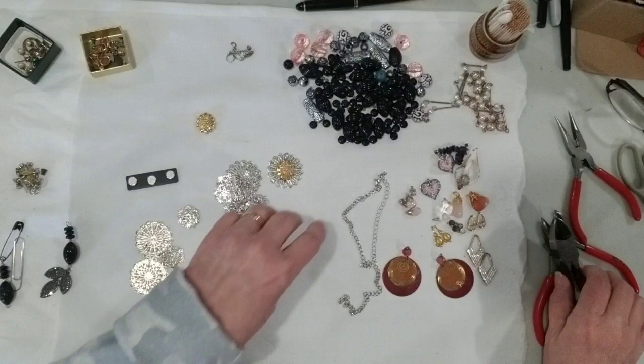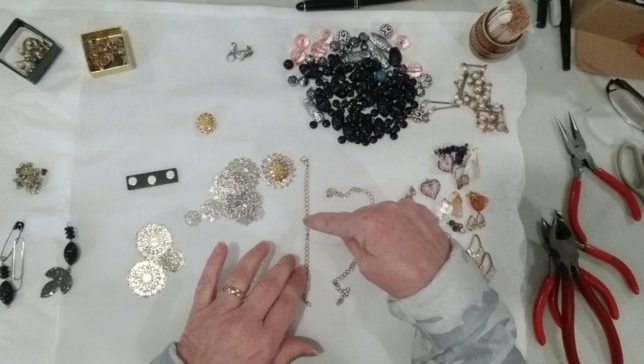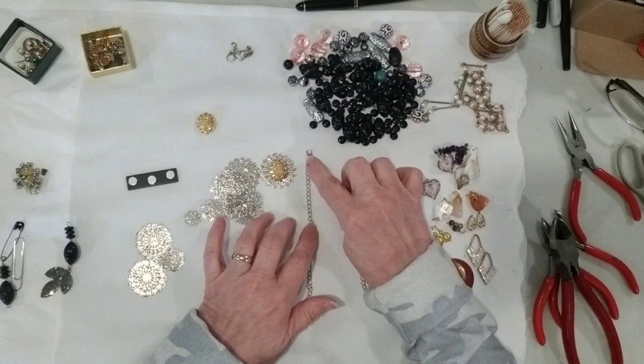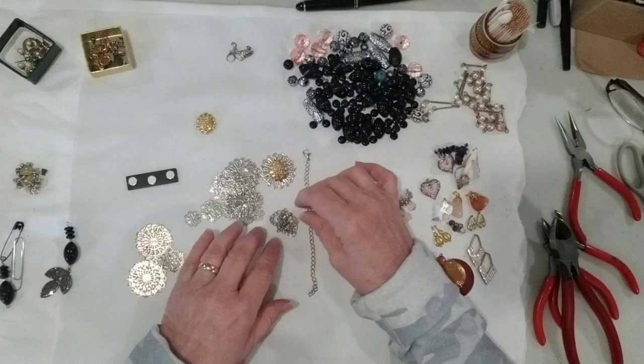The next piece was the chain that came from this filigree necklace — it has the lobster claw. This is just one long piece of chain; it could be cut in half or used at full length. I think I would probably make some bead dangles and dangle them down this piece. There are other options too, but I haven't decided yet. That was just to show you that you can save these chain pieces and reuse them.